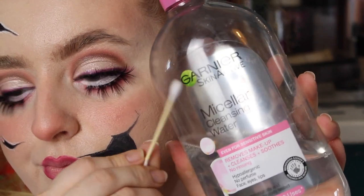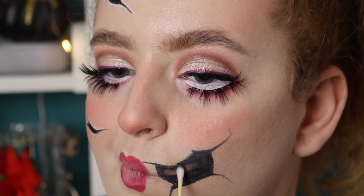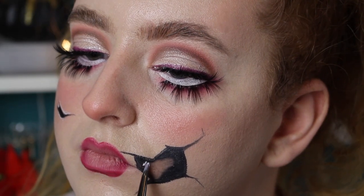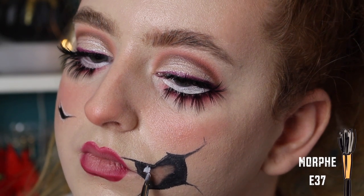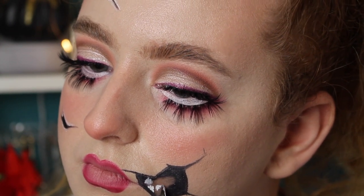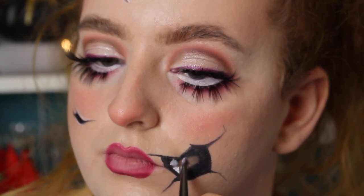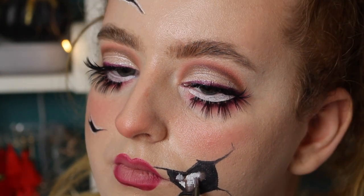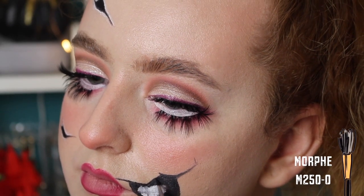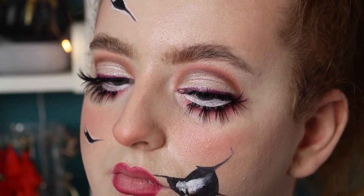Now I'm taking some micellar water and a little cotton bud and I want to create some negative space for the teeth. I originally started doing little dots but then I just got rid of a section of the black with the micellar water. Now I'm going in with the white — I want to make a gradient so it looks like the teeth are kind of going into the back of the head. So I'm just loading up with product and letting it naturally fade off the brush, making my way towards the back of the teeth. I then went in with a tiny detail brush and set the black around the teeth and added very fine lines in between to create separation.